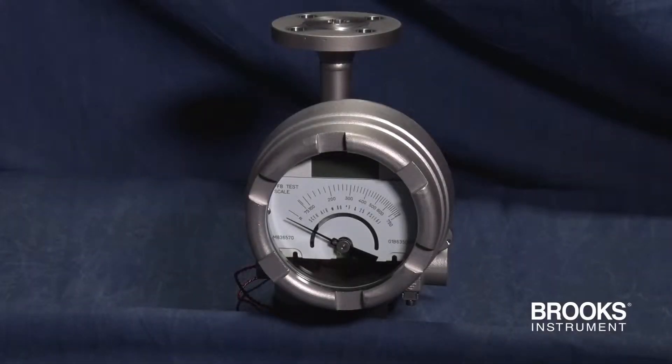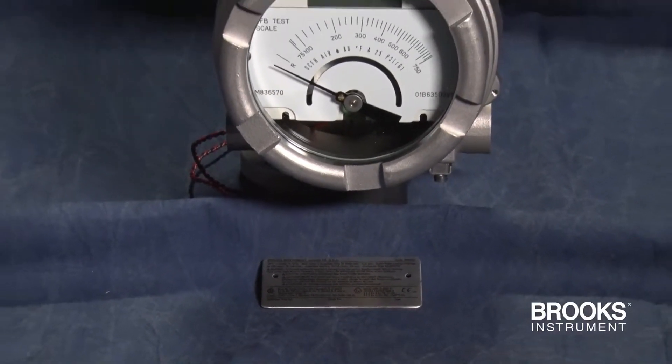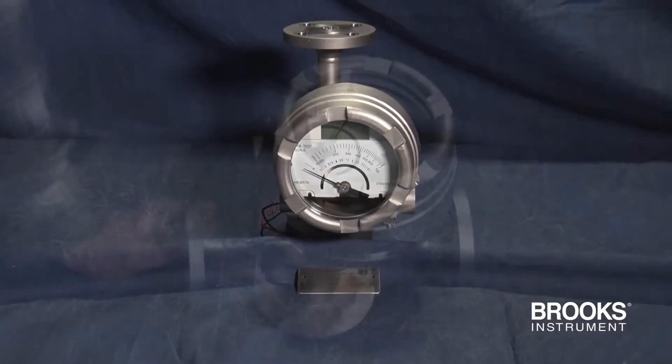The MT3809 Metal Tube Variable Area Flow Meter is available with an optional Foundation Fieldbus Transmitter. Here's how to connect the meter to your Foundation Fieldbus Network.